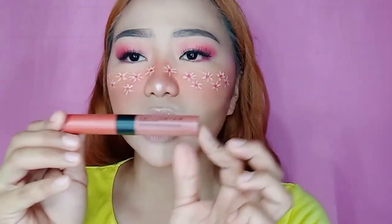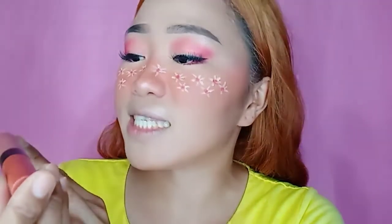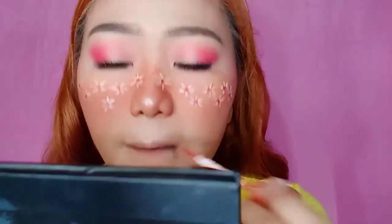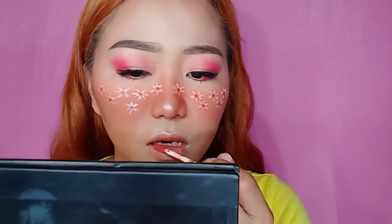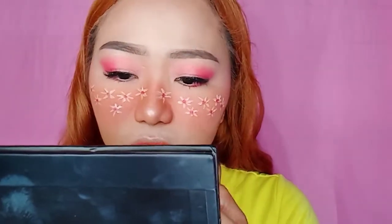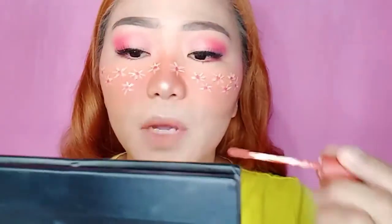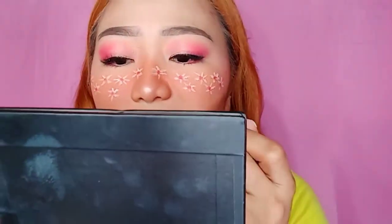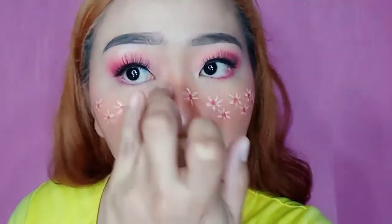Next ay mag-li-lipstick na tayo. At ang gagamitin kong lipstick ay ang Maybelline New York Sensational Liquid Matte. So ganito ako mag-lipstick — dito lang sa gitna, guys. Para kunwari ombre. Dagdagan mo pa sa loob. Ayan. And then, naglalagay lang ako ng highlighter dito sa tear duct. Ayan. Oh my God, sobrahan na naman.